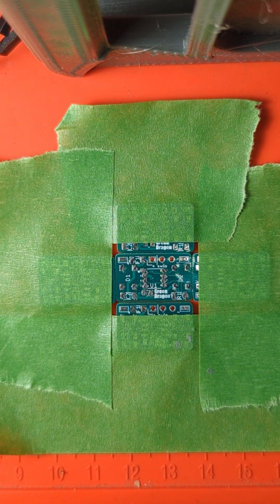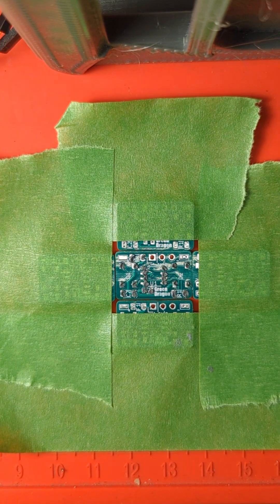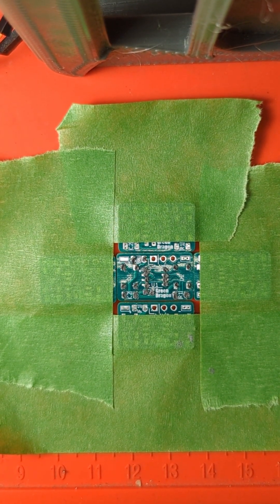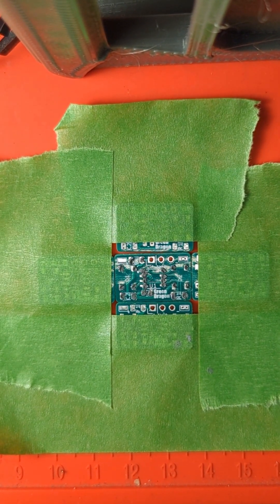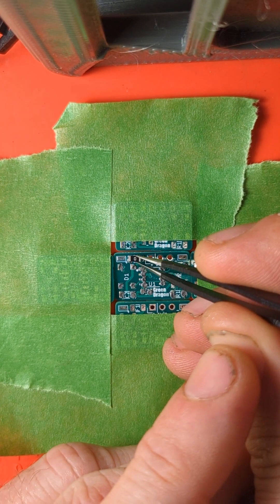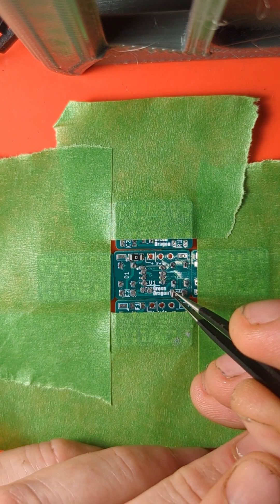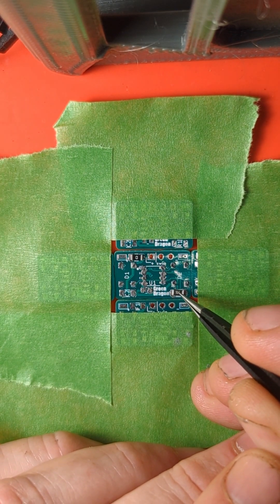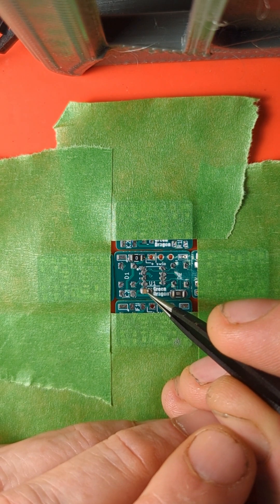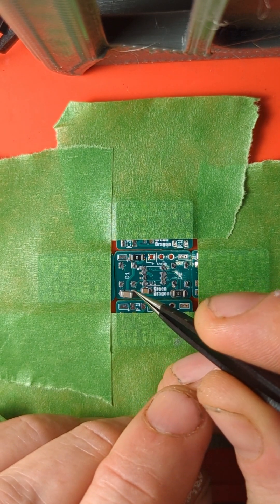This is the microprocessor. A zero-ohm jumper. A hundred-ohm resistor — I think it could be 100 or 120, it doesn't really matter. A little decoupling cap. Bulk capacitor — I think this one's 22 microfarad.